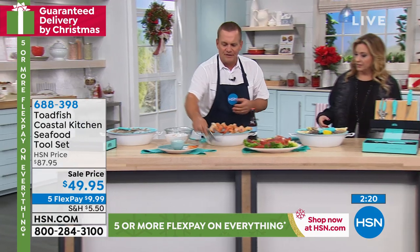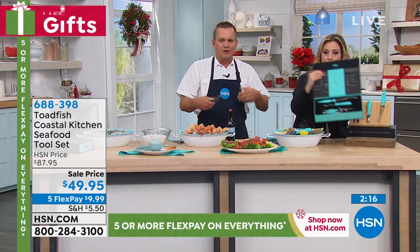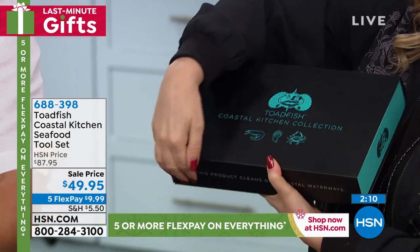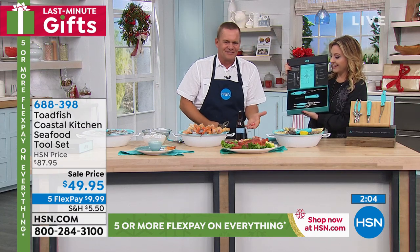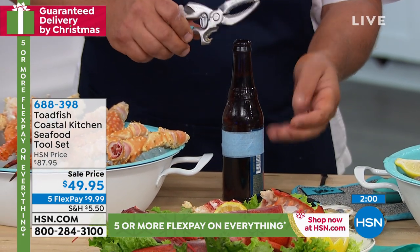The three tools that come in the set: you get your shrimp peeler — and by the way, no crab boil is complete without a beverage. On the crab cutter tool, there's also a bottle opener. So if you ever get caught without one, you can pop the tops off your bottles. It's got the bottle opener on it too. This is such a great gift.